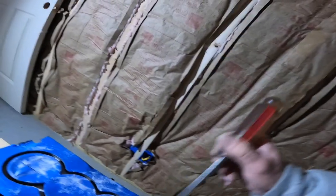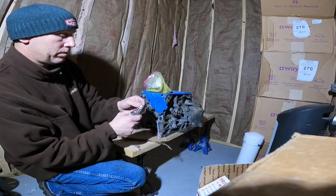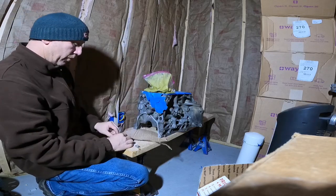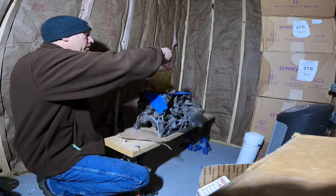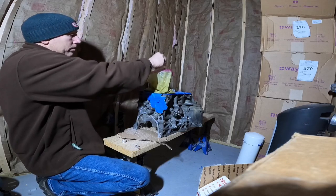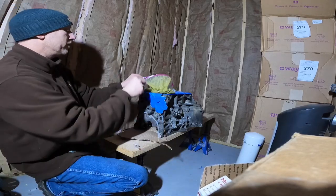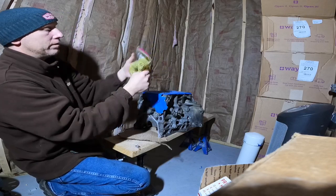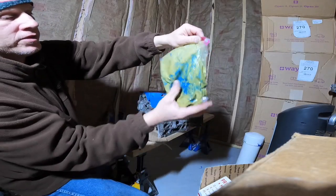I'm about to mix in the hardener. As you can see, I've got everything in a bag here — just use a good quality Ziploc bag. I'll pour this hardener in, and after I get it all mixed it should turn a blue color, just like mixing Bondo or anything else. Once you get everything mixed right, it always turns that one distinctive color. So I'm going to zip this thing up and start putting it together. You can already see the color starting to change, which is what we want to see.